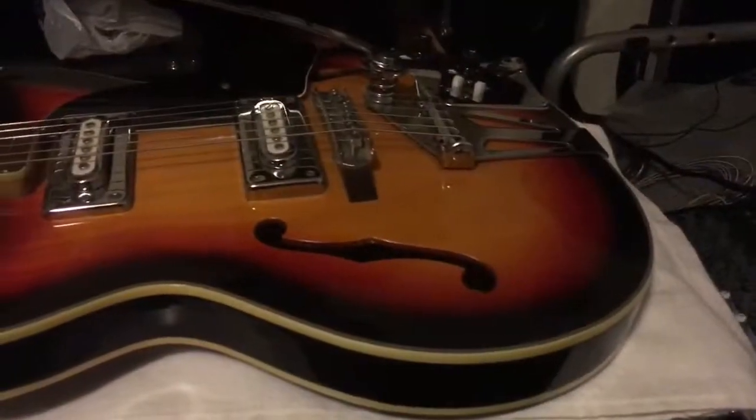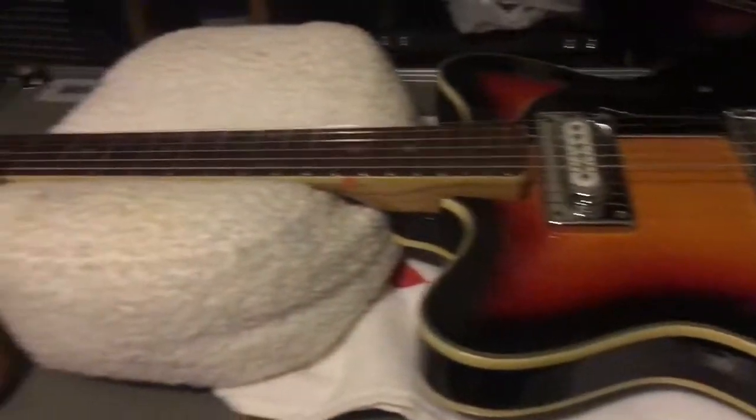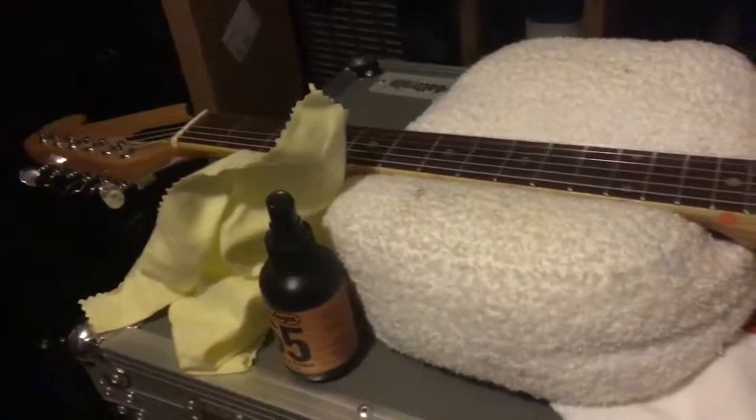These vintage guitars are great — they just need TLC. So I have it here and we'll be shipping it out tomorrow for you. It does need a new set of strings, so I will include a brand new set of D'Addario 10s for you. Congrats and thank you, bye!